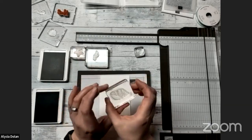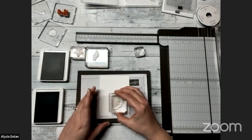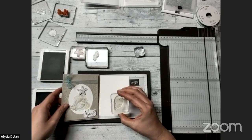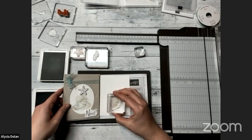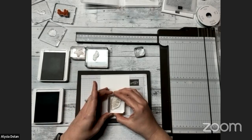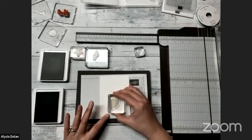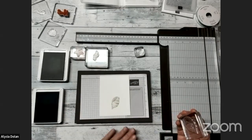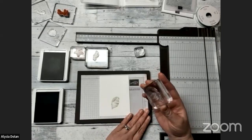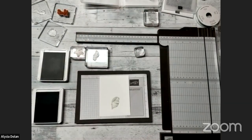We're going to take the long skinny shell stamp, put it in our Sahara Sand ink, and place it right in the middle of where we want to stamp. Put the block down and press in the center. There we have our stamped image. I'm going to stamp my ink off a little bit just because I'm not going to clean it right away and I don't want the extra ink just hanging out there.